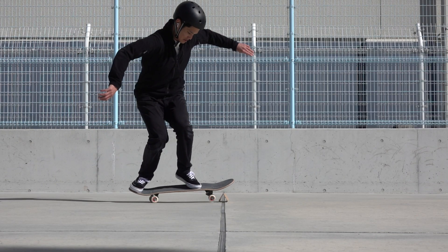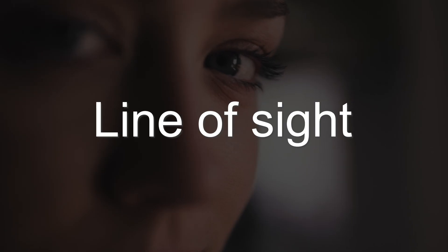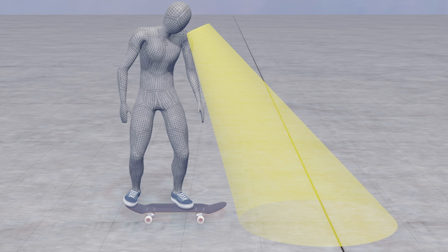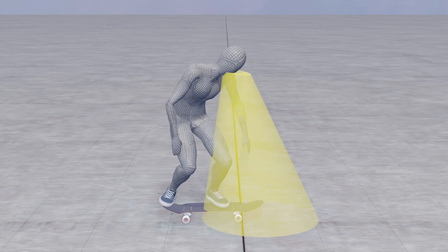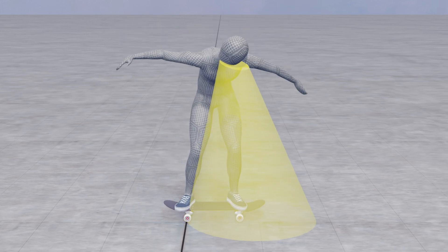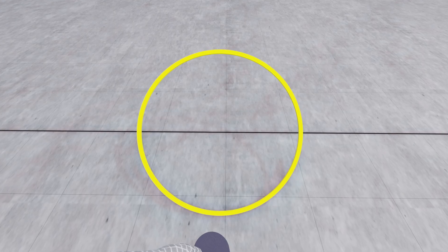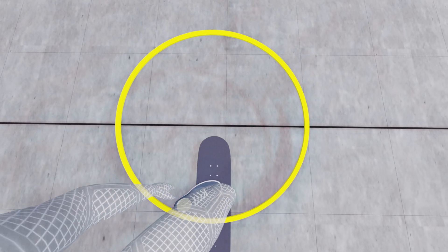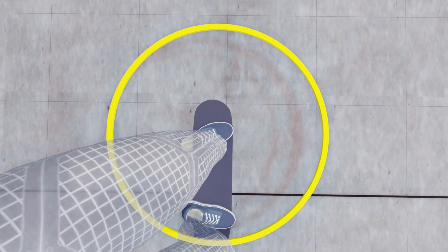Now that you know how fast you need to roll, let's see how to do it. The first factor is the line of sight, which greatly affects the timing of the trick. Keep your eyes on the obstacle until you reach right in front of it. Then, when sliding up your front foot, shift it to the nose if necessary. As the obstacle gets closer, the nose blocks your sight and the obstacle goes behind the nose. However, do not rush to pop while the obstacle is still visible.